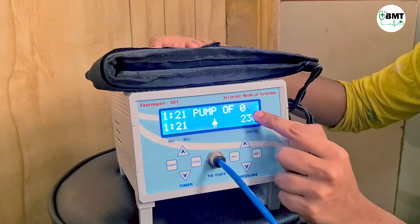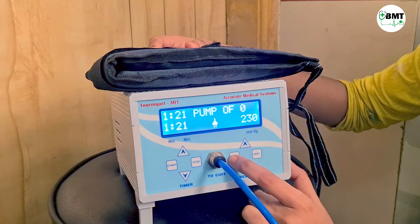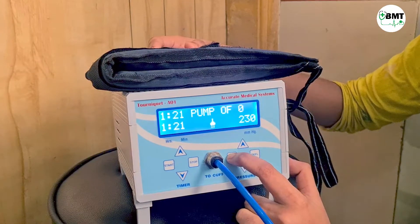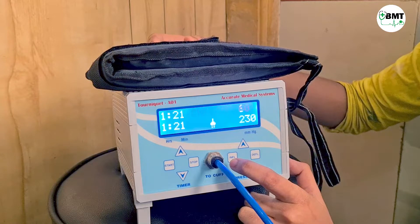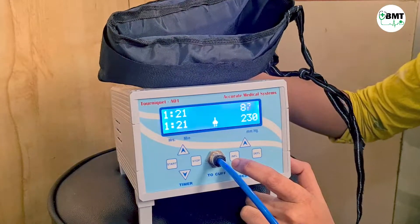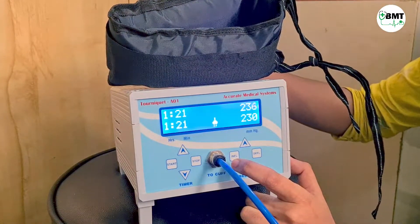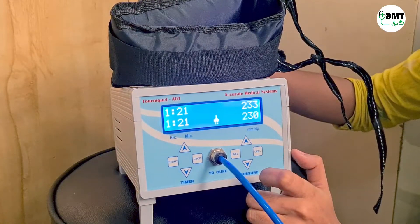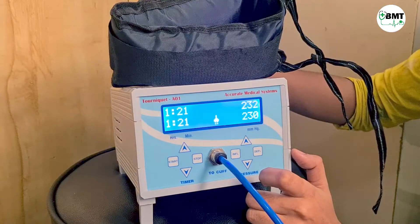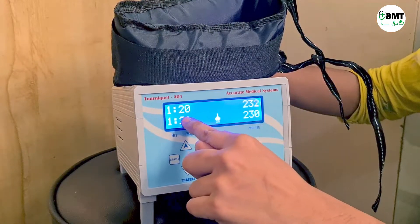Currently there is no pressure in the cuff, so it is showing zero pressure. Now if I press inflate, it will show the cuff pressure. Once it reaches the set pressure, it starts adjusting the pressure to maintain that set pressure.